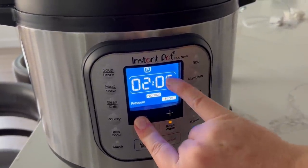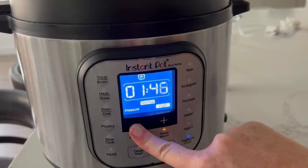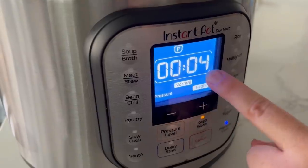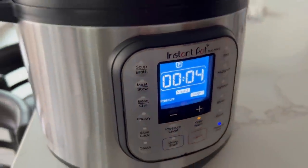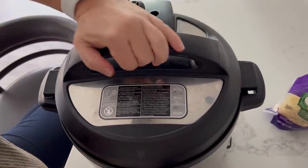It will always go to the time you were at last, so we're going to go down to four minutes. Once it hits four you can just walk away. When the timer is off, let all the pressure out because you don't want your noodles to sit very long.